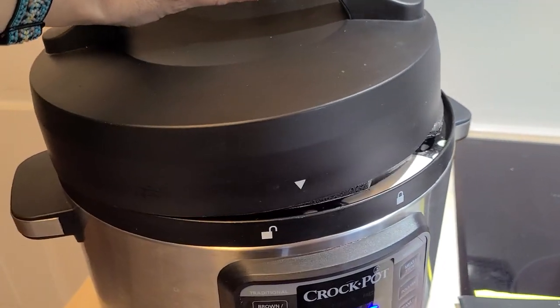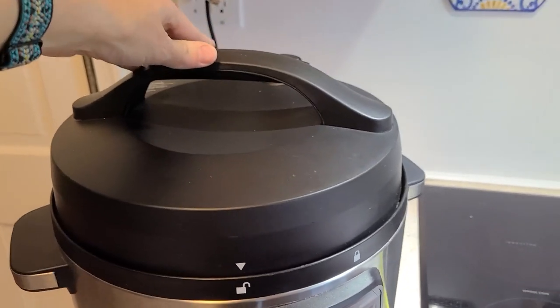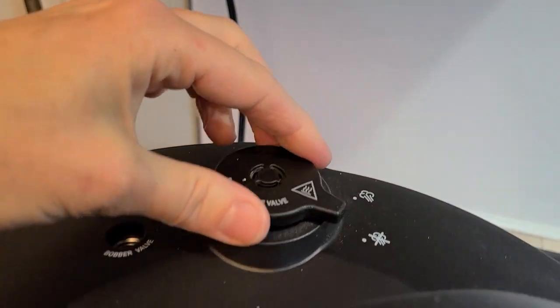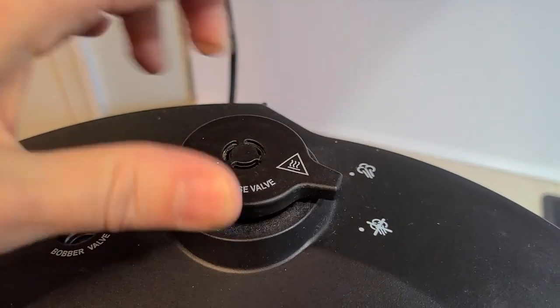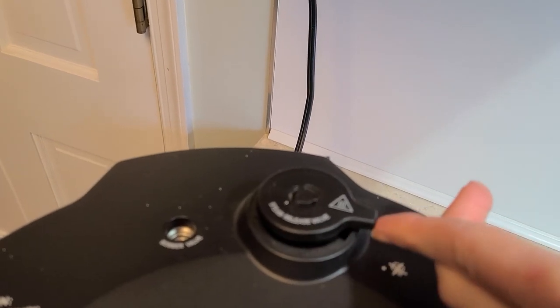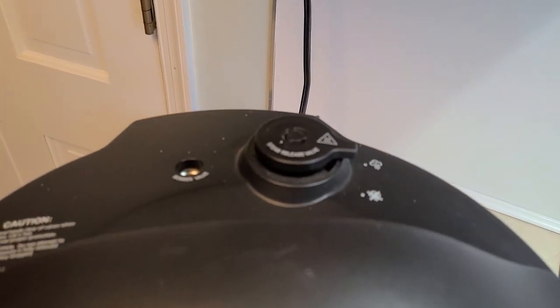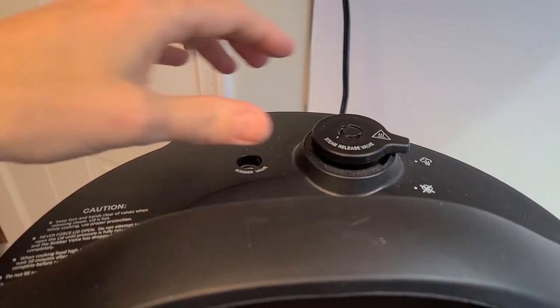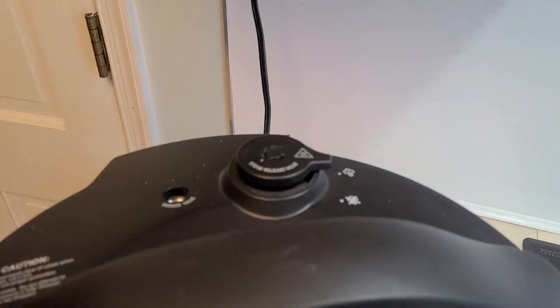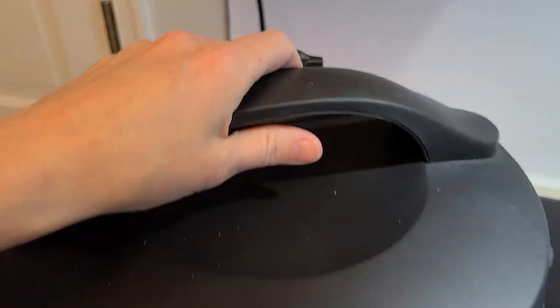If you are using this as an instant pot, this is the lid — it easily locks. It has the steam lock here, and when you're ready to release the steam, it just easily pushes over. I was always afraid of the steam release, but I usually just use a butter knife and push it over and it releases. It's been great.